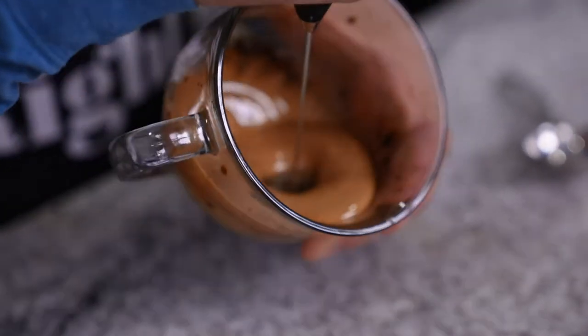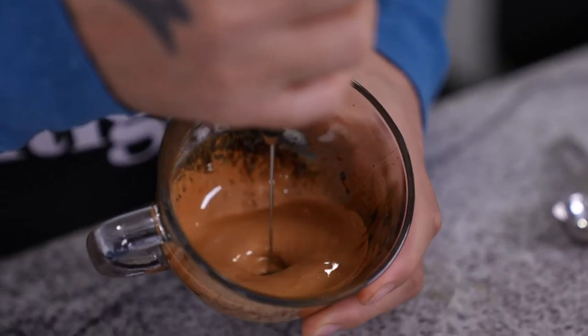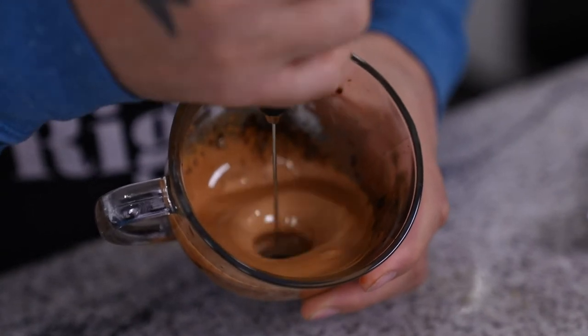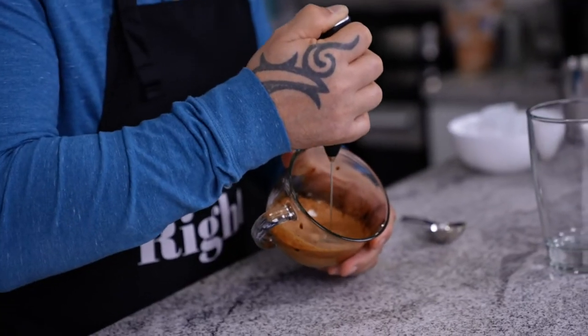As you can see, this is very delicious, creamy density. It's light brown, and this is one of the main things for Dalgona.